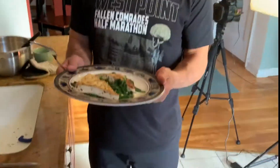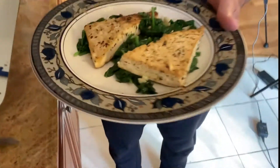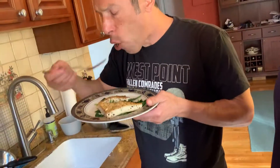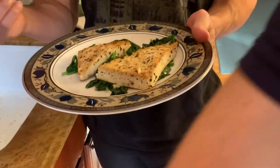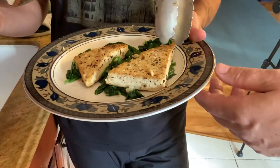All right, so the dish is ready to be served. This is a beautiful portion and it smells delicious. So what do you think about this? Oh, this is fantastic! It's got a nice little crunch to it, doesn't fall apart in your mouth. It's got a really nice flavor.